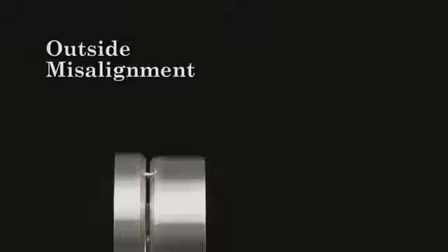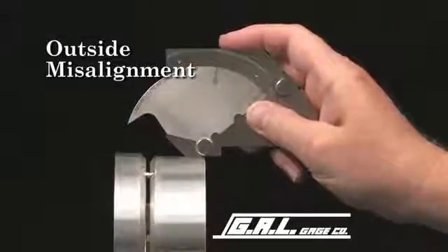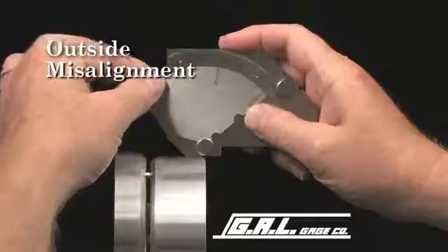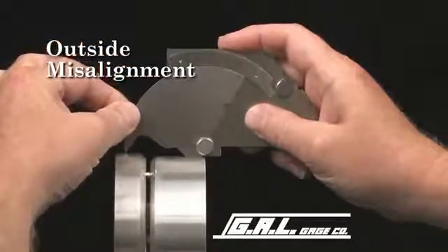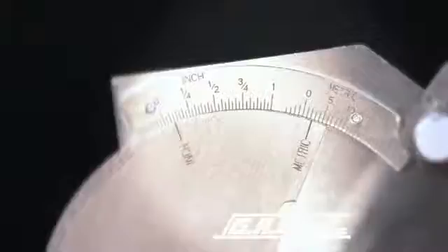To easily measure outside misalignment, rest the legs of the gauge squarely on one surface of the pipe and lower the tip until it comes in contact with the other pipe. The amount of misalignment is then read from this scale. This misalignment measures 3/32 of one inch or 2.3 millimeters.